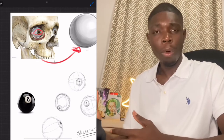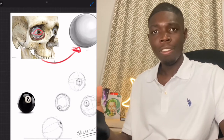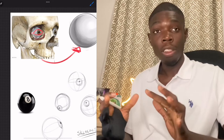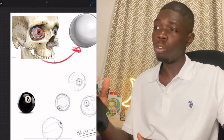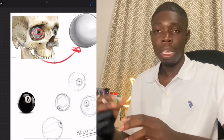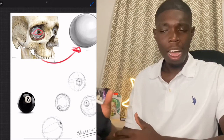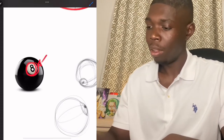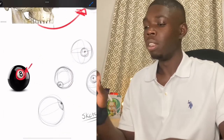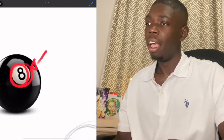Speaking of an eight ball, the iris and the pupil are also crucial components of the eye's anatomy. The placement of the eight ball will help you visualize where the iris and pupil would be on the eye. So let's take a look at the various sketches. The iris would be here, and where the eight is, we'll replicate that with a tiny black dot. The tiny black dot inside the iris is known as the pupil.